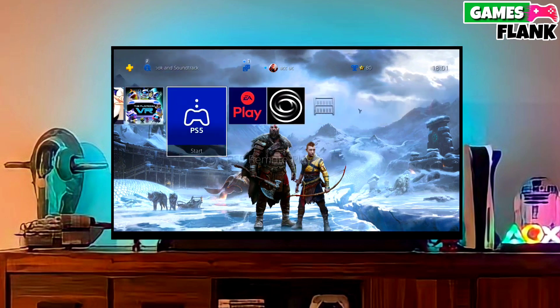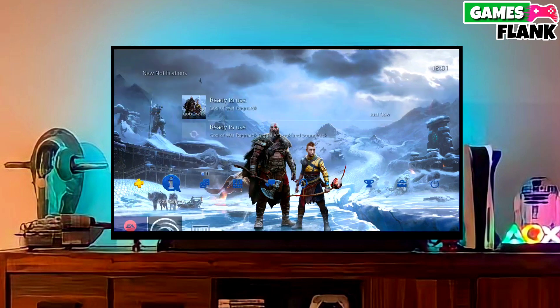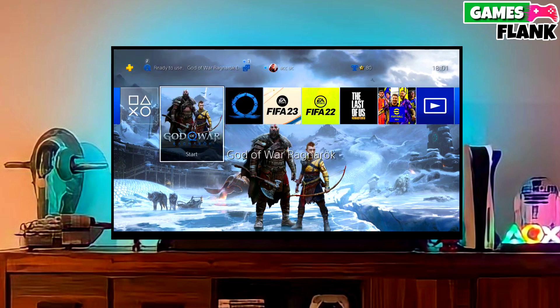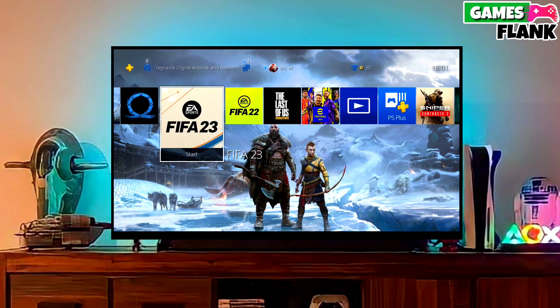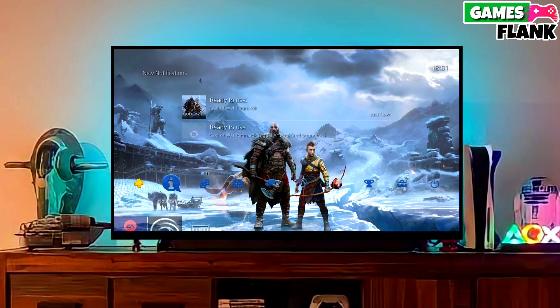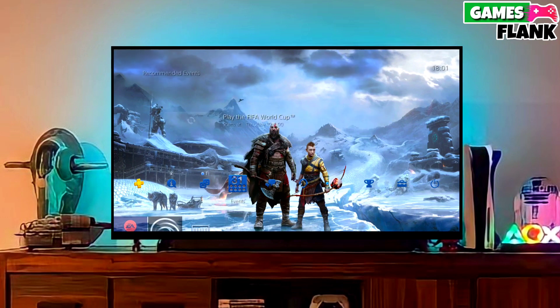Now you can enjoy your PS4 with lots of fun things. The best thing about this jailbreak is that it is fully stable on any PS4 with firmware 11.02. If your friends are also stuck on PS4 11.02 firmware, make sure you share this video so that they are also able to jailbreak their PS4 too.